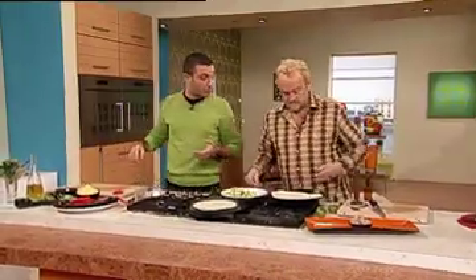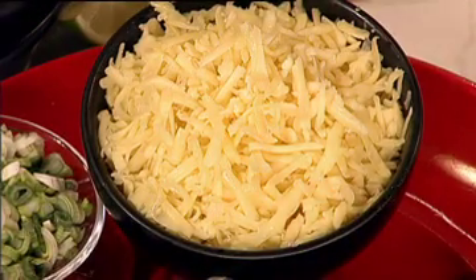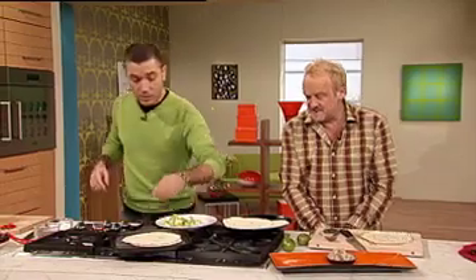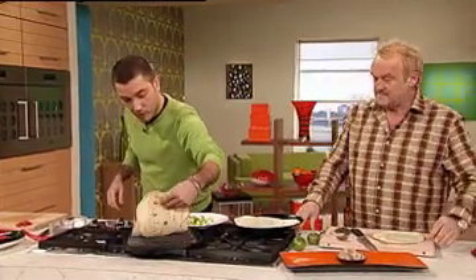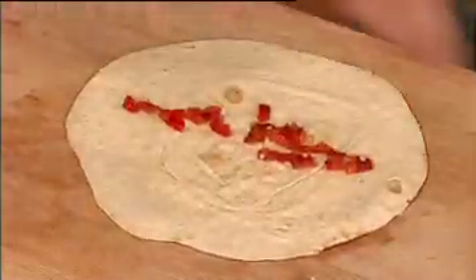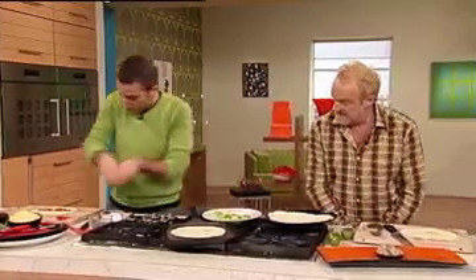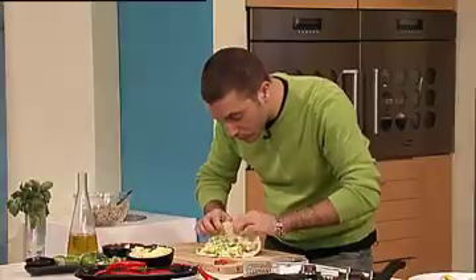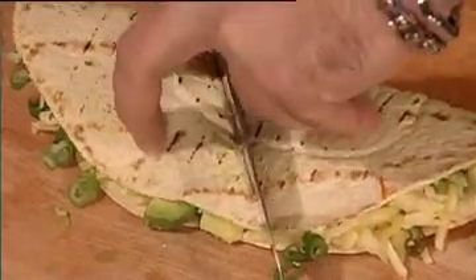So we got the cheese — I'm using cheddar. If we were in Mexico they would use queso blanco, which is just a normal white cheese; otherwise you can use mozzarella. So we start with the chili, put some on the bottom and do it with your hand like the Mexicans do. Then the avocado, then the cheese — look at that, fantastico! Then we put the onion. There's another way: you can put the cheese on top and put it in the oven for melted cheese, but this way is much fresher.